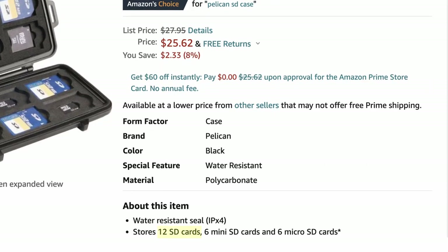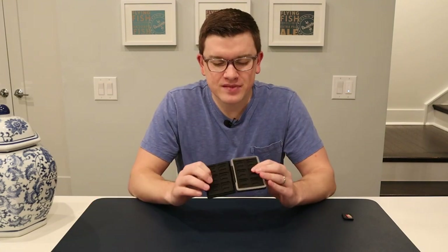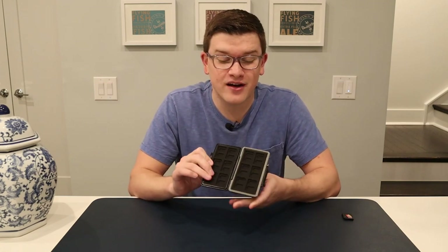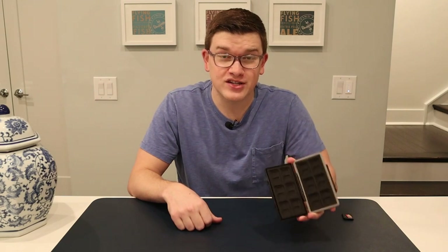So that means you've got 24 micro SD slots and 12 SD slots. Compare that to the Pelican case, which holds 12 SD cards, six micro SD cards, and six mini SD cards. And if you're like me, you said 'mini SD — does anybody still use those?' Looking online, no, I don't think it's much of a thing anymore. Pelican has had this product around for so long and hasn't bothered updating it. So unless you specifically use micro SD, you're really just losing out on space with the Pelican. If you've got a ton of micro SD cards, you might need two Pelican cases where the JJC handles it all in one.